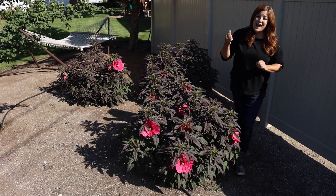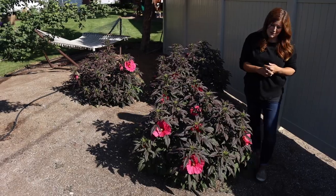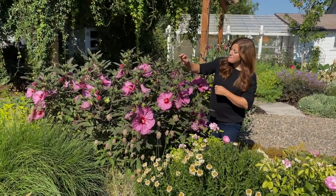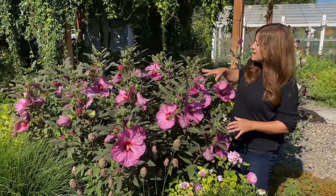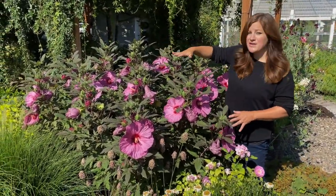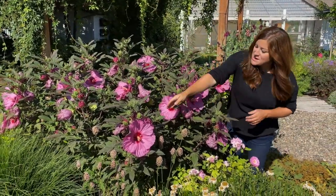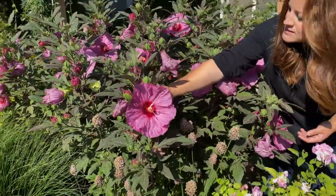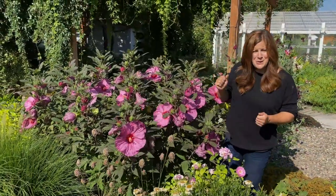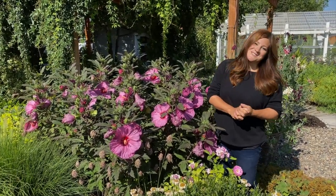To cap this video off, we want to head home and show you the Summerific Berry Awesome hibiscus that we planted a couple of seasons ago. This is the Summerific Berry Awesome hibiscus, which I planted two seasons ago, so they're technically in their third growing season right now. You can see how much bigger they are as they've had a chance to develop their root system and get a little bit more beefy like that. They just get so enormous and gorgeous — look at how huge these blooms are. It's just amazing to me that we can grow something that looks like this in an area where it gets so cold in the wintertime. Thank you guys so much for watching this video. I hope you enjoyed it and I hope you enjoyed seeing all of these beautiful plants. We will see you in the next one. Bye.